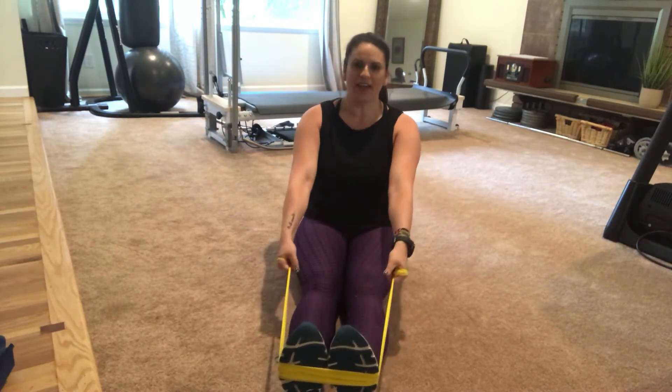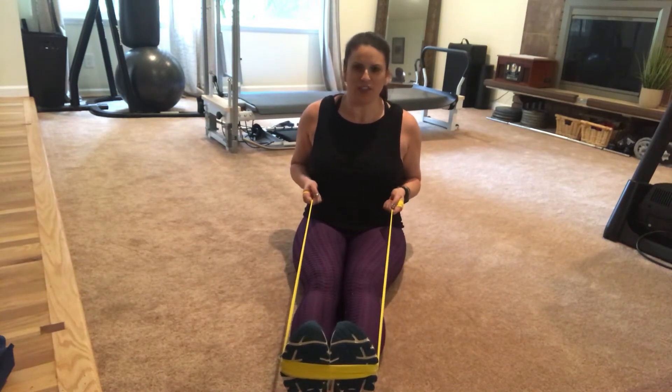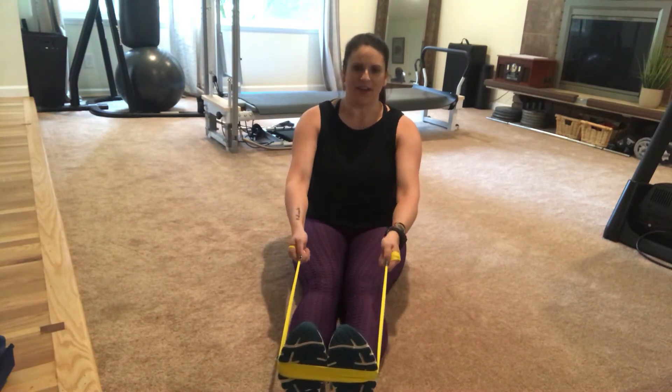Take a big inhale and on that exhale, slide your elbows back right behind your body so they skim the sides of your body, and you're pinching your back muscles together while pulling the shoulders down, and then slowly resist the band as you let it out.